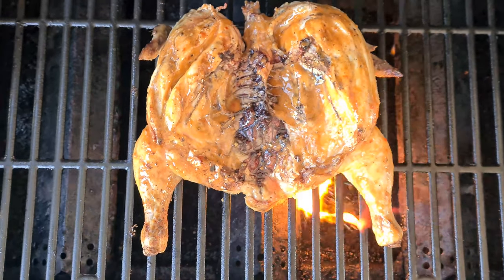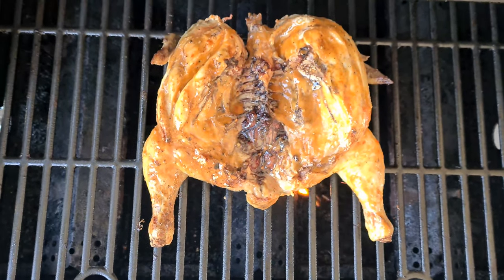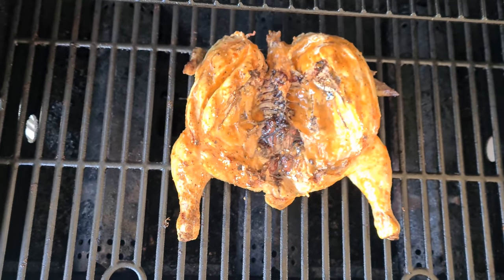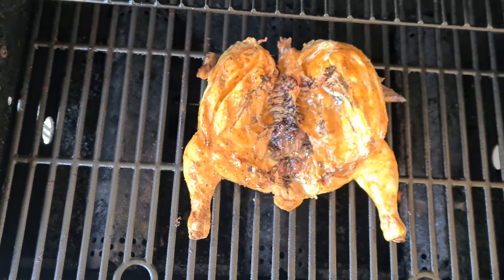Here we go, small amount of basting on the bottom side of the chicken. We'll leave it now for another 15 minutes, flip it over and then do the other side and then repeat the process until the chicken is cooked.